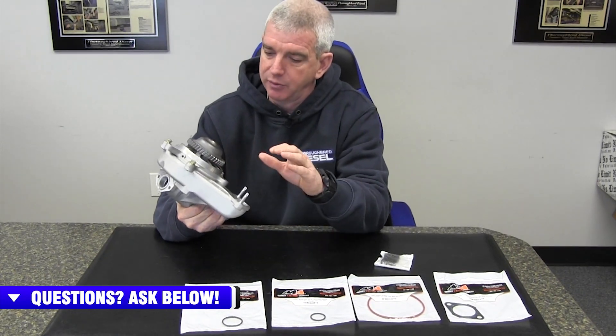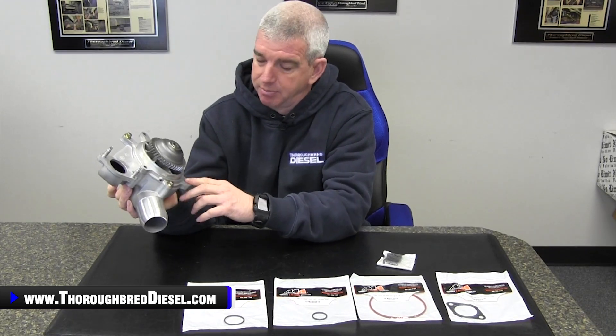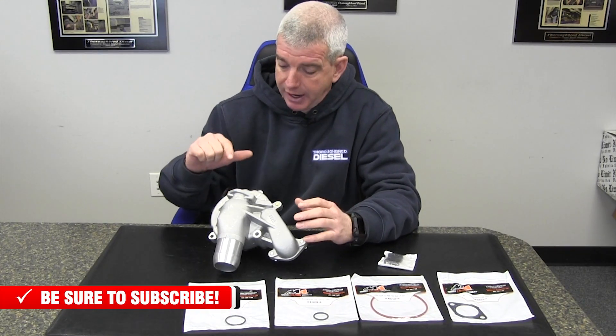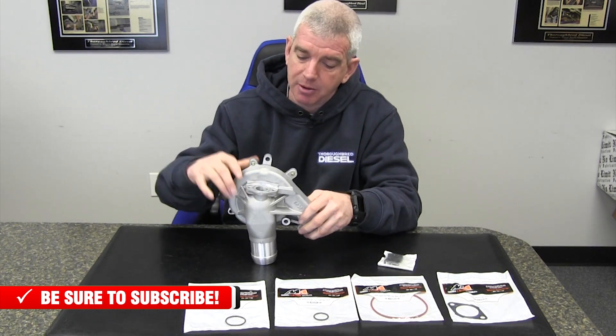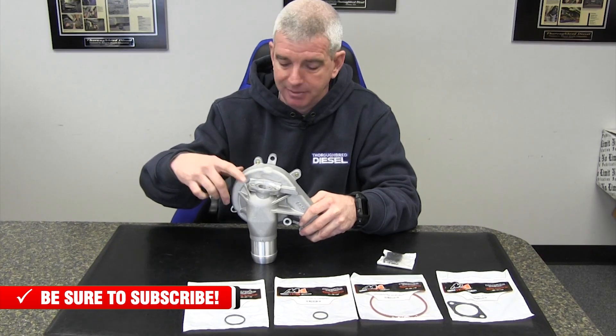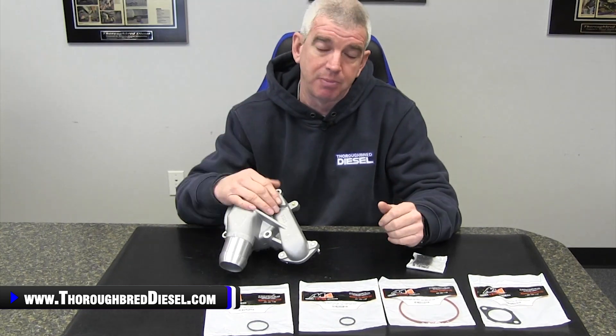With the water pumps on the Duramaxes, when you remove the water pump from the truck, it comes off cover and all in one assembly. You unbolt the water pump from the cover, change the water pump out, and put it back together. A lot of times during that installation, people over-torque the water pump and break the ears off. What we really see a lot of is guys stripping out the threads on the upper bypass pipe. If your truck has a lot of miles on it and has already had a couple of water pumps, I suggest going with this kit that comes with the pump and cover already assembled.